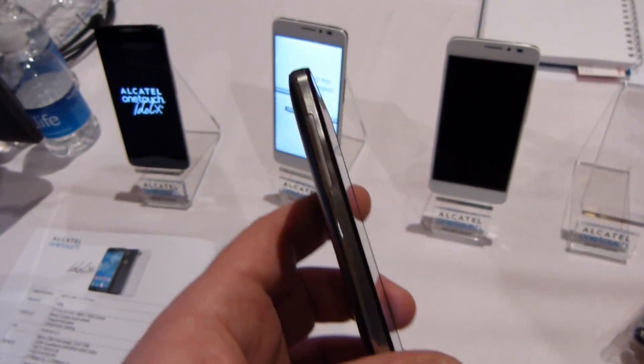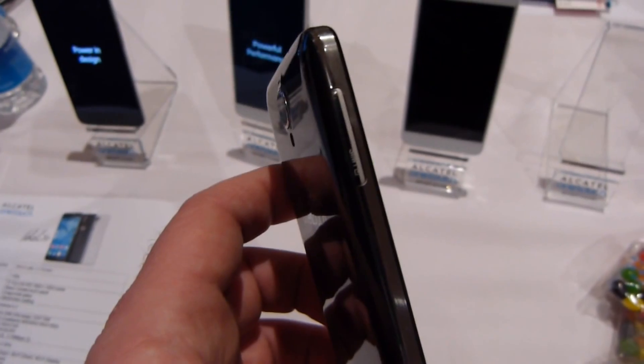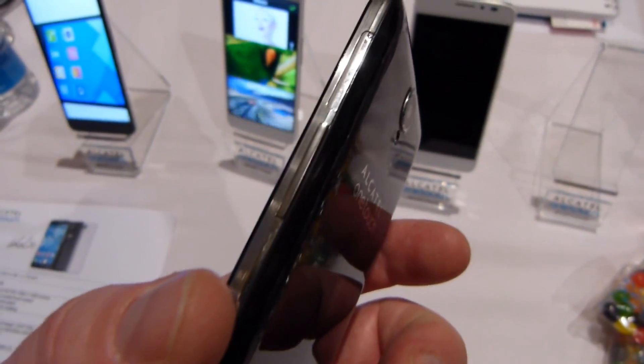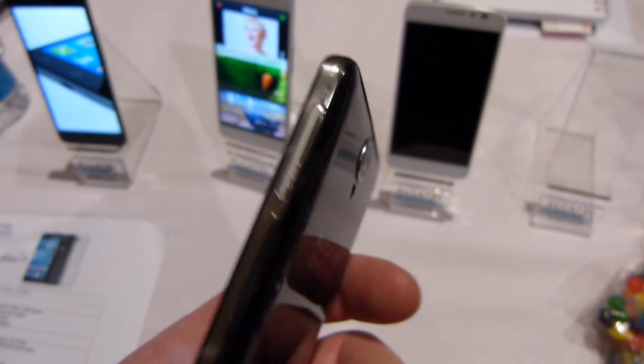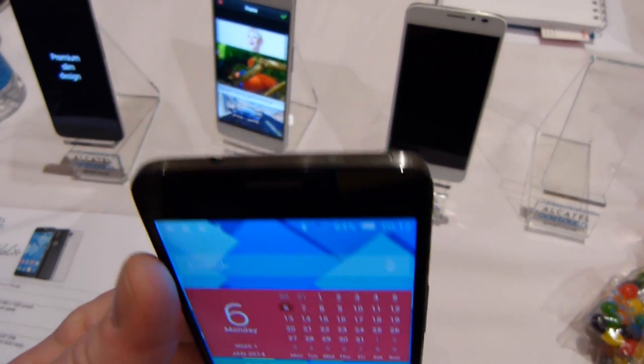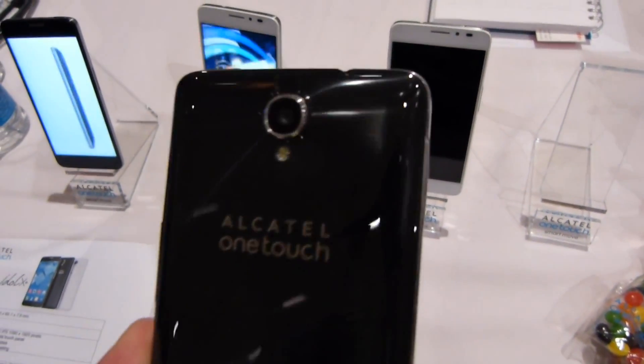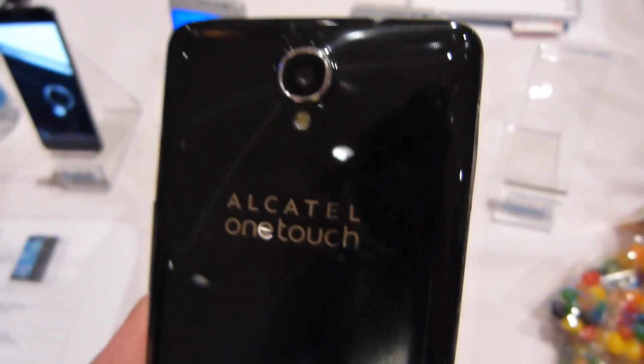This particular device is a dual SIM variant, so you've got one SIM card tray on the left side, and on the right you have the volume rocker along with the second SIM card tray. On top you have the power/lock button and a 3.5 millimeter headset jack, and on the back we have a 13 megapixel camera with an LED flash.